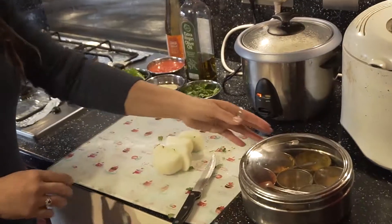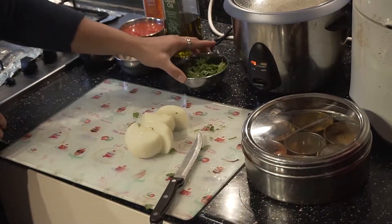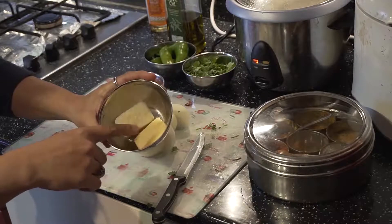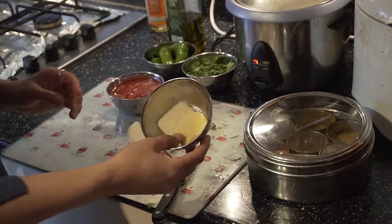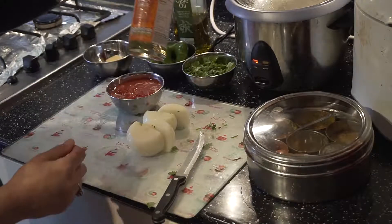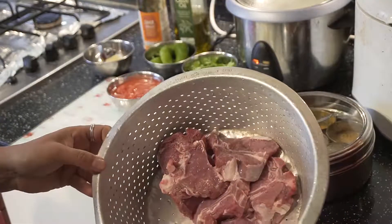Before we get started I'll show you what we need. We need two medium onions, tomatoes, and I'm using frozen garlic and ginger today — you can use fresh if you want. You can get it from any supermarkets, grocery shops, or Indian and Pakistani shops. I'm using my own spices, some coriander for garnish, chilies, virgin oil, cider vinegar, and half a kilo of chops.